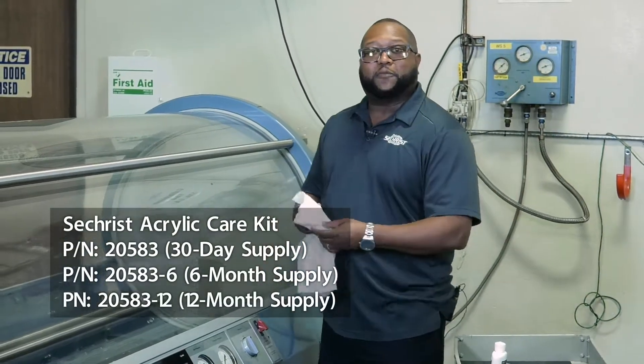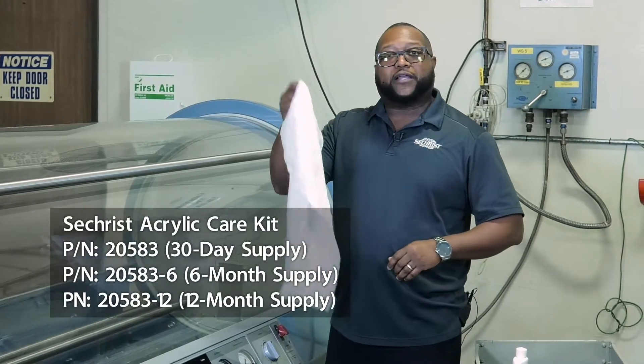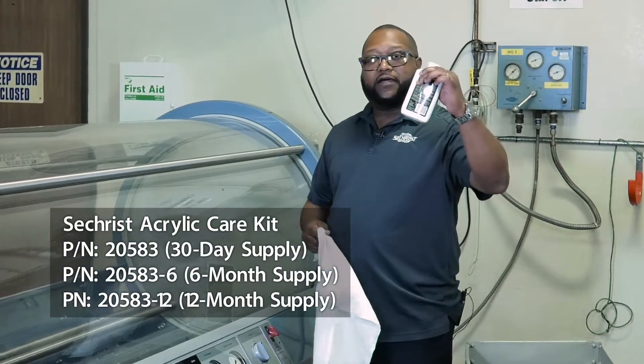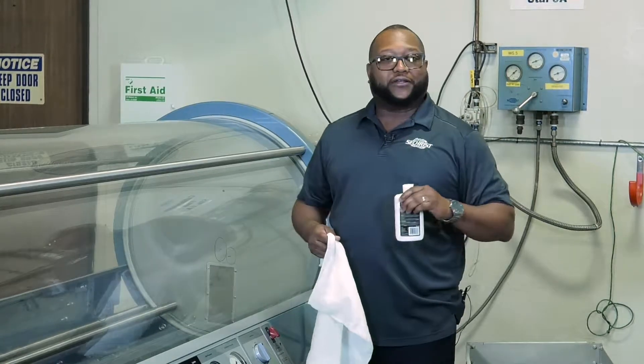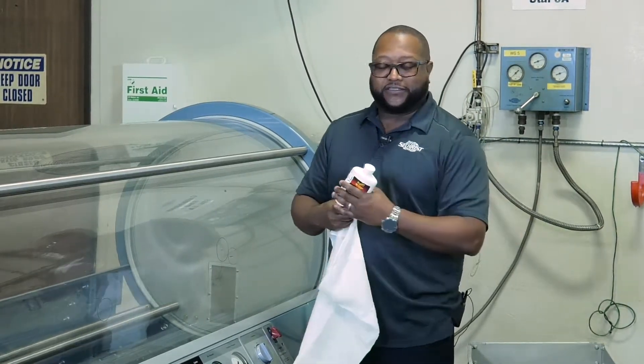It's a very simple process. This kit comes with a cloth diaper that we'll use for polishing and our clear plastic cleaner, which is a Meguiar's product number 17. And again, that's going to be listed.